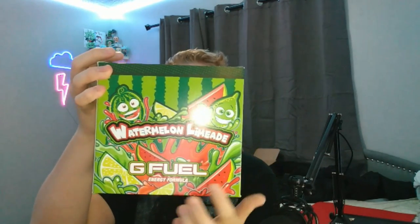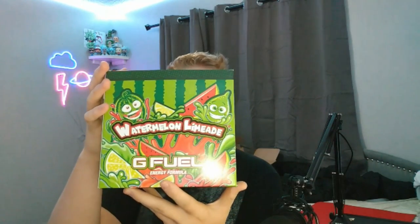Here we have the main attraction — the watermelon limeade collector's box. Let's look at it before opening anything. It's got a limeade graphic, a watermelon, the G Fuel logo, watermelon stripes up top, and little character faces — pretty much the same as the orange vibe collector's box, which was KSI's flavor, just with the faces styled differently.